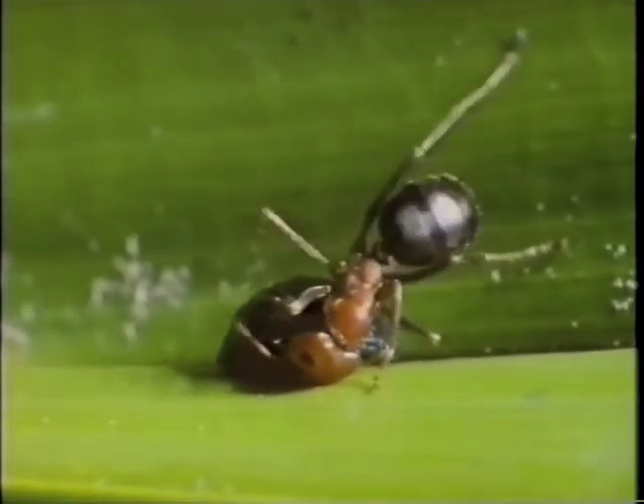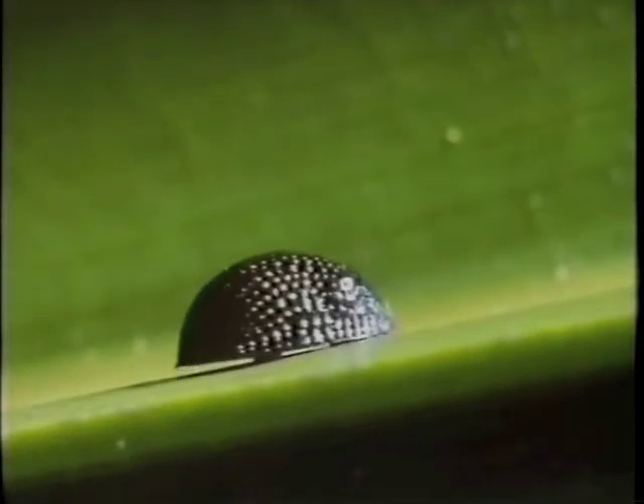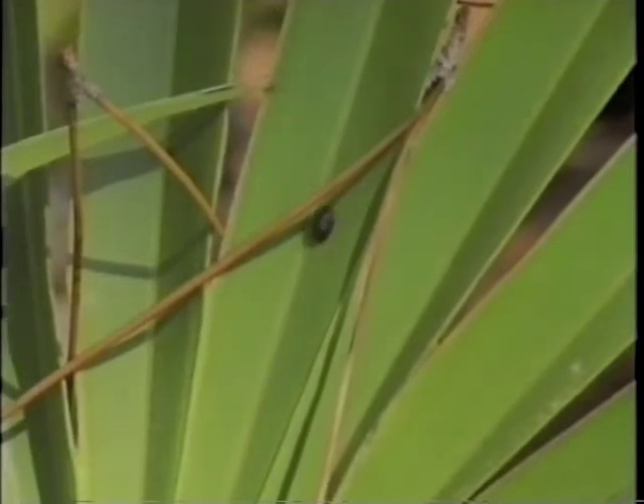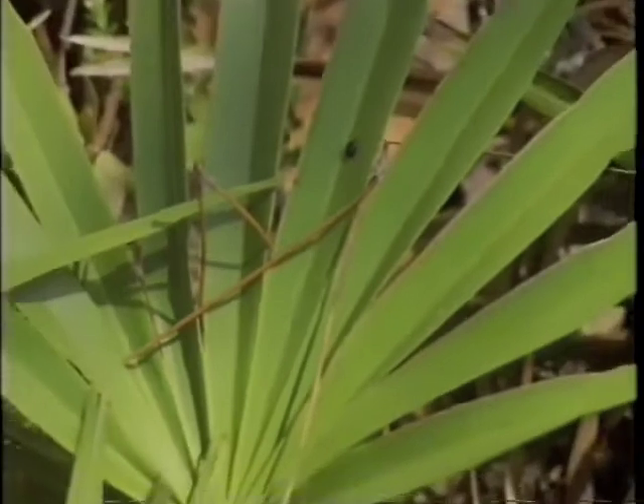Although the ant struggles furiously to pry the beetle off, leverage doesn't seem to work. Eisner timed the persistence of the ants — they usually give up in less than a minute. The beetle's endurance is longer; it nearly always emerges the winner, none the worse for the experience.